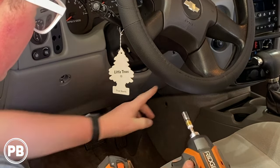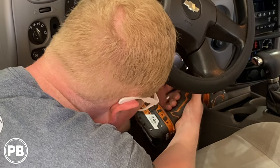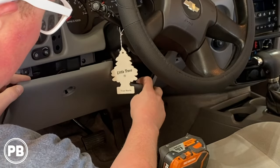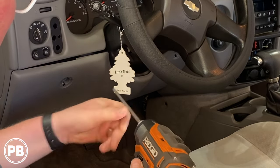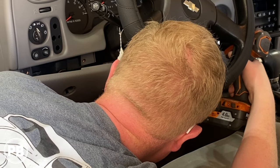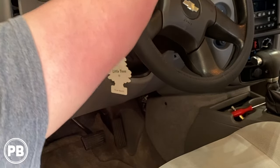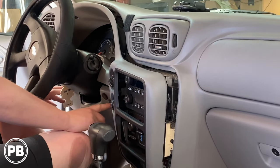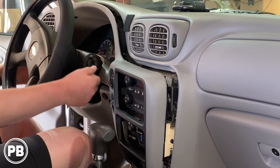We're going to go ahead and remove the two seven-millimeter bolts on this side. That gets us down just enough to get to the final three Phillips screws that are up underneath this bezel. So with the two seven-millimeters out, we can pull out the three screws at the bottom of the dash and two screws at the top.